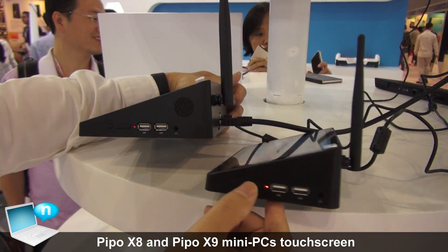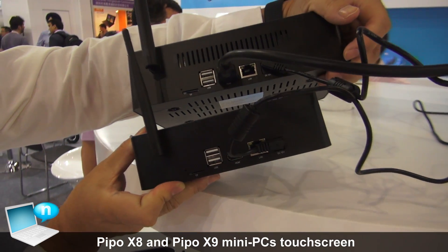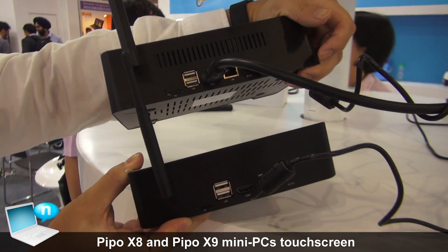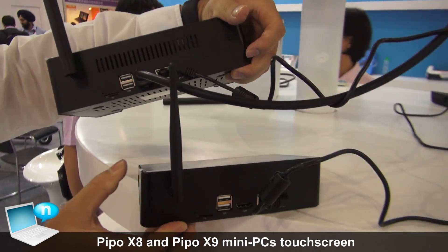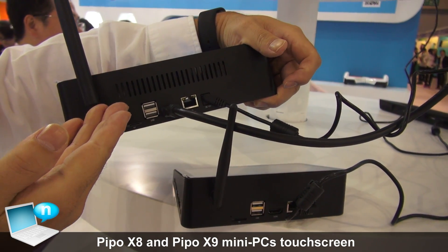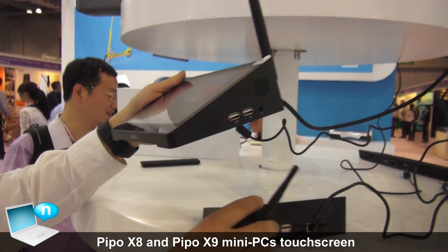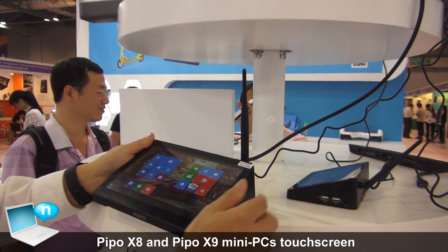The USB ports are the same, and everything else is the same. But the big difference is we have more vents here to reduce the temperature, and we have a bigger antenna to improve the Wi-Fi reception.